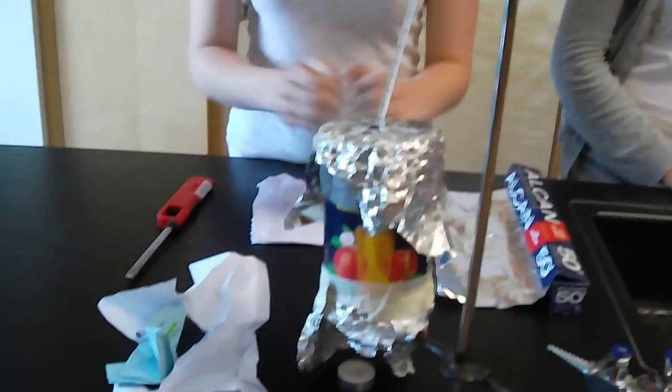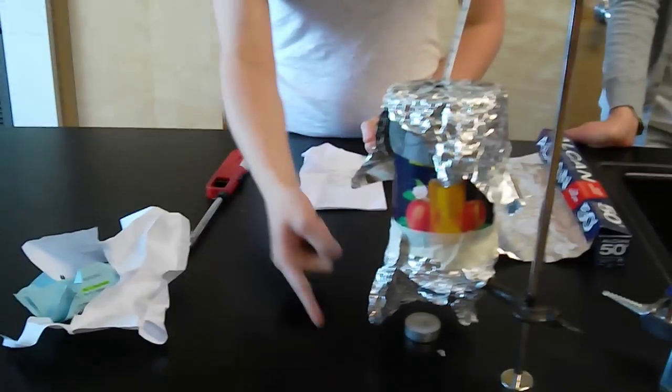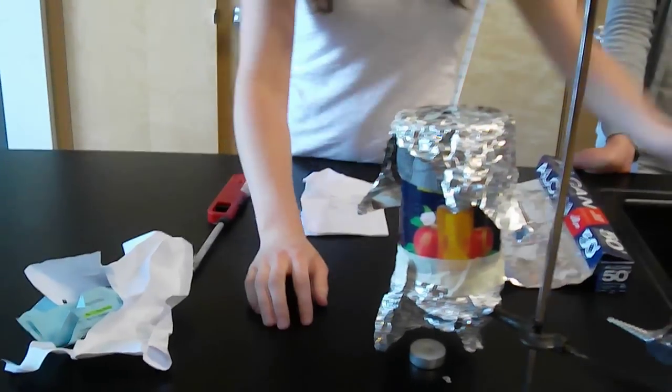We used five controls throughout each of the trials. We kept the distance the same, which is 6 centimeters. We kept the skirt, the same cans, the amount of tin foil, and the same temperature of tap water.